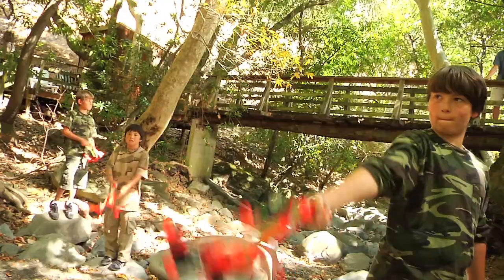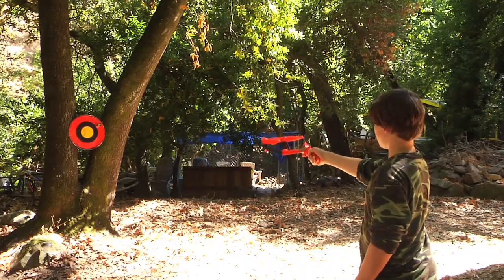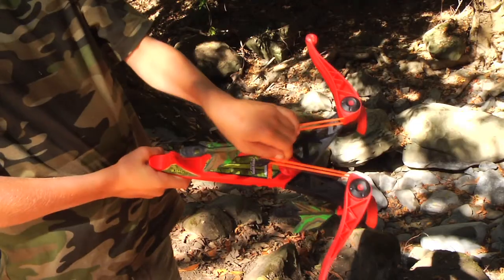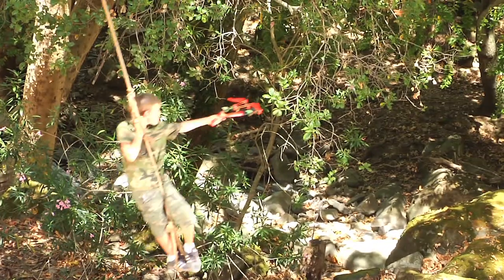Air Hunters ZX Crossbow. Real crossbow action with the amazing Zartz Arrows. Zartz Arrows will stick and release. Revolutionary hook and loop launching system, power swing arms, and the onboard Zartz Arrow storage.